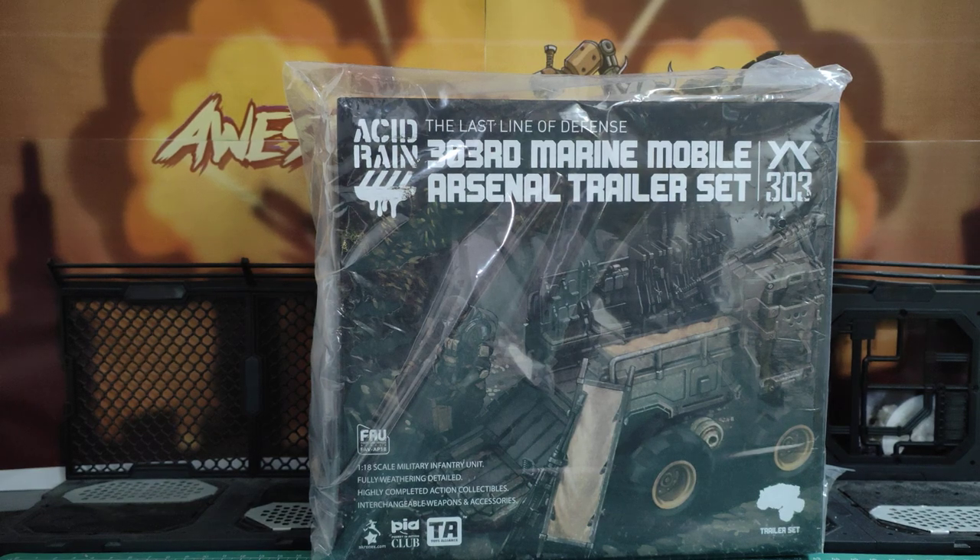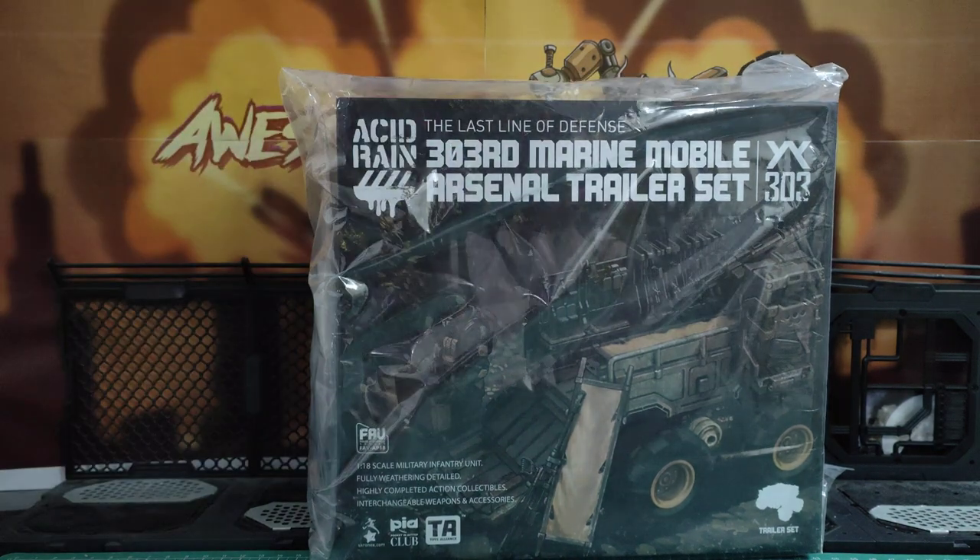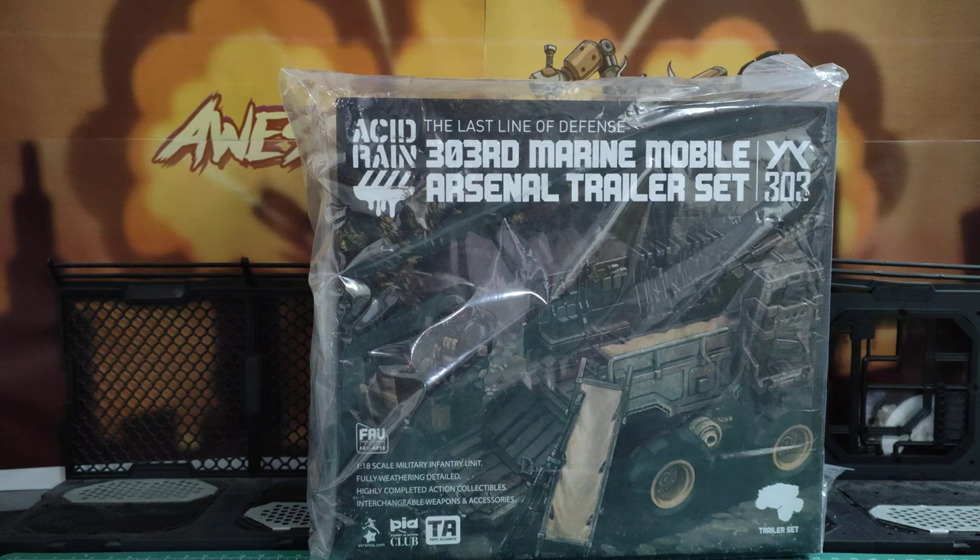Welcome back awesome action toy fans and subscribers. I'm finally getting around to reviewing the 303rd Marine and Mobile Arsenal trailer set from Acid Rain World by Toys Alliance. I've had this for a couple of weeks at least, maybe longer, and I haven't had a chance to even take the plastic bag off it yet, but now I've got some time. Let's open this up and see — it looks pretty cool.